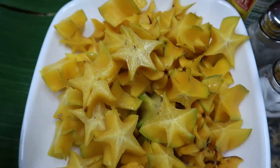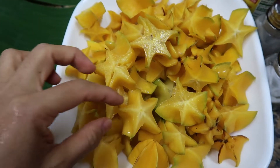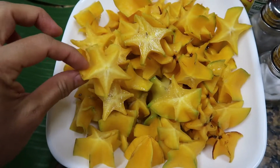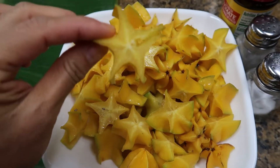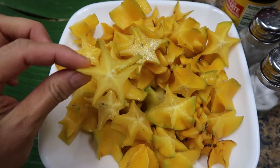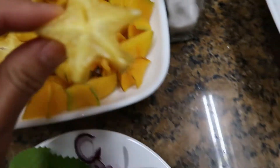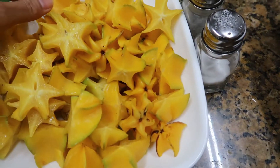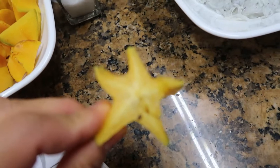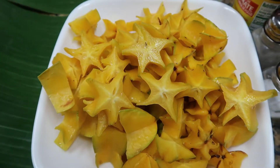This is the star fruit that I cut. Why they name it star fruit — in the Philippines it's balingbing — because when you cut this it becomes a star. See? Star, star. That's why in English we call it star fruit. Here's some more. Looks good.